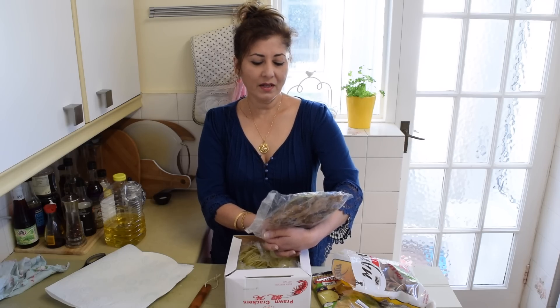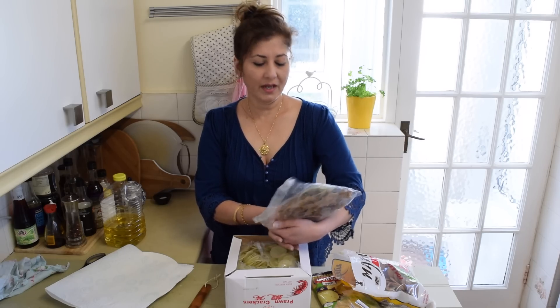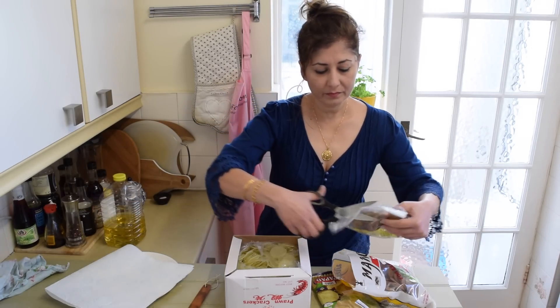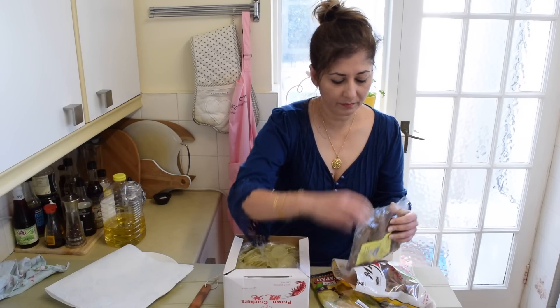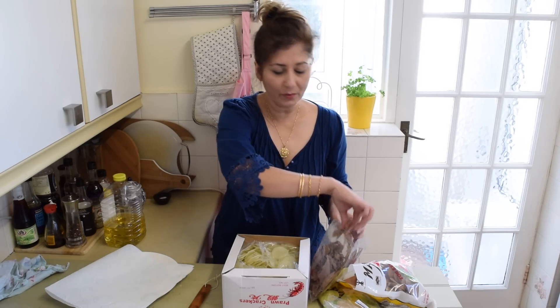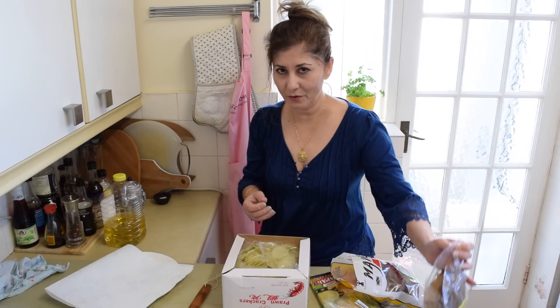...I think they mean corn flour, salt, sugar and water to make these fish crackers. And these I cannot find in the UK, so whenever I have someone coming to visit from Singapore or Malaysia, they always bring me a few packs.